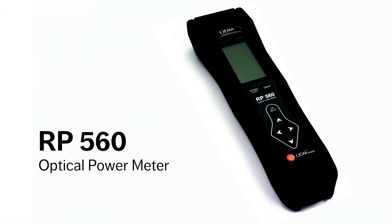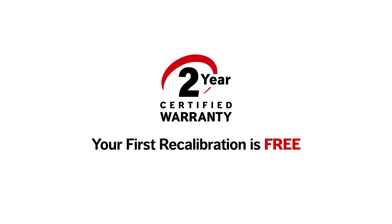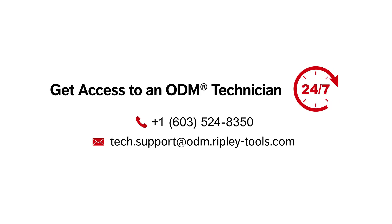The ODM brand RP560 optical power meter is the ideal tool for accurate and efficient fiber testing in the field. When you choose ODM brand products, the first recalibration is free under the two-year warranty, and with fast turnaround, we ensure minimal downtime. Our unmatched US-based technical support is always available to answer any questions and offer expert testing tips.